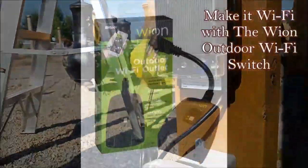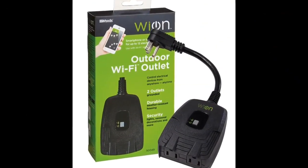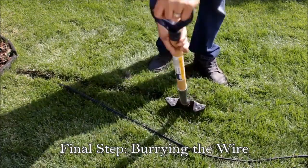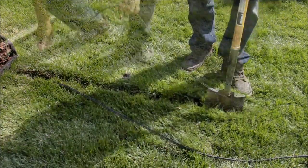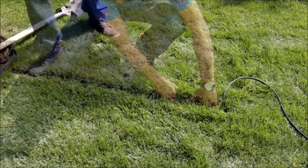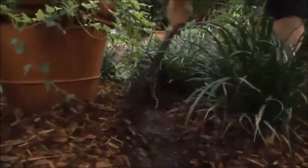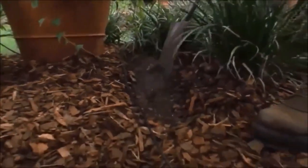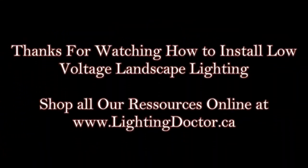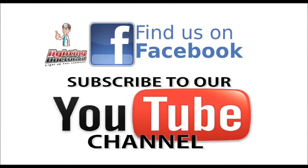Once you've checked all your lights and everything works, you can start burying them. I would recommend looking at the Wion outdoor Wi-Fi switch — it's a great tool if you want to make your landscape lighting system totally smart and Wi-Fi operated. To bury the wires, it's very easy. With a flat-ended shovel, create a trench that's 6 to 8 inches deep, spread the turf open and push that wire down, stomping it down — and within no time at all it looks like you haven't even been there. In the mulch, it's just a matter of pulling it back, creating a path to lay down that wire, stapling it down, and burying everything over that. So hopefully that helped, and if you have any questions, by all means you can always reach out to us and follow us on Facebook and YouTube.